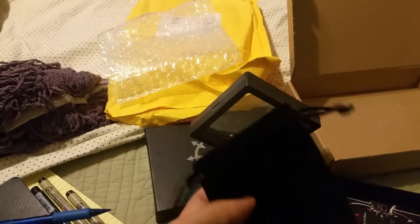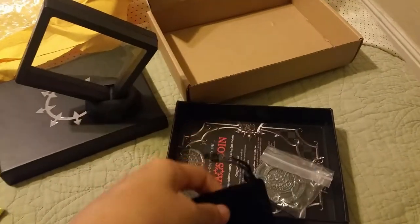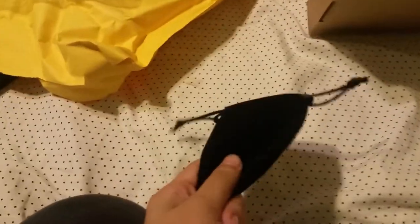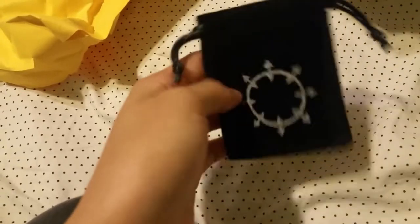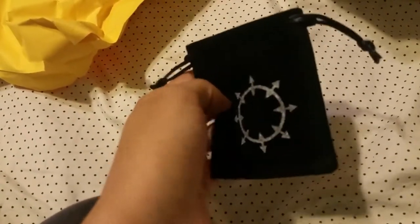They gave me a little pouch thing — a little pouch. It's a pouch for my coin. I moved it closer to my white sheet so you can see it a little bit better, but here it is, the little pouch. Oh my god, it's got the Chaos Emblem on it. That's pretty rad, I really like that. That's pretty cool.